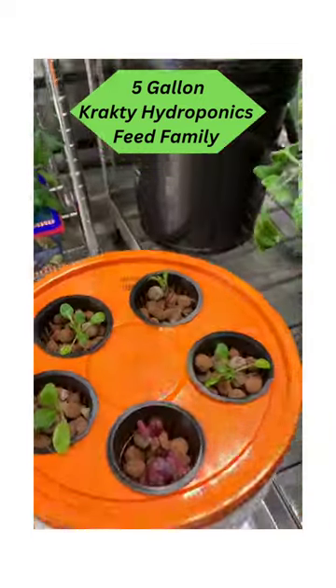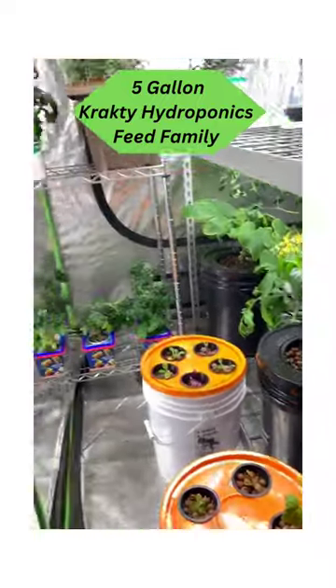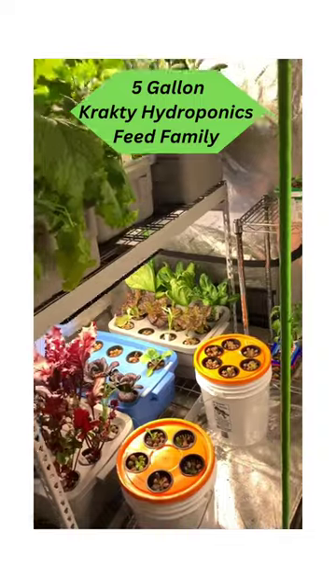This is called a Kratky hydroponic system — you don't need any air pump as the water goes down and a space where oxygen is created. This is how you can grow naturally in a cost-effective way.